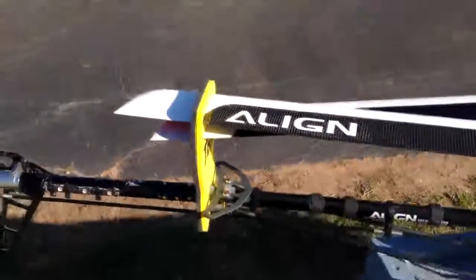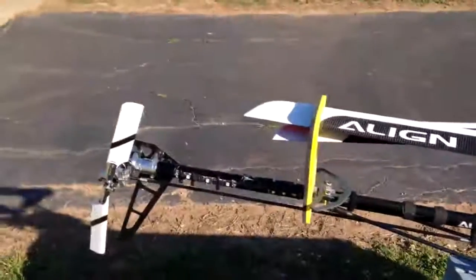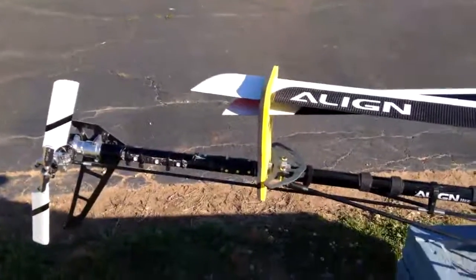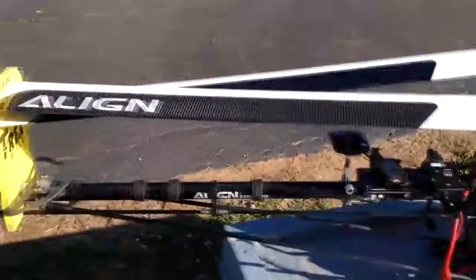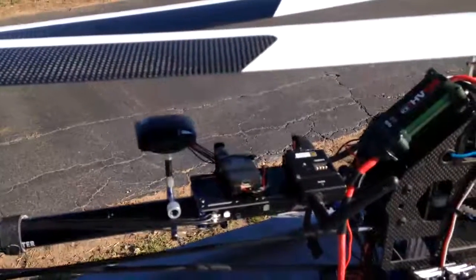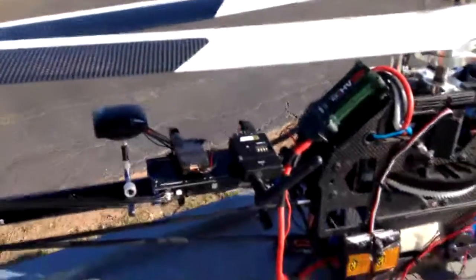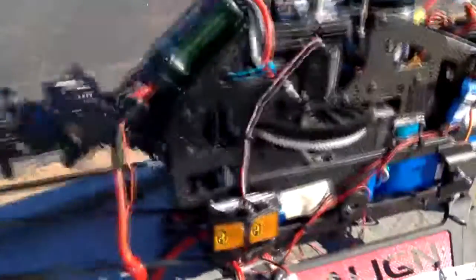From tail to front we have the extended blades, 800 millimeters, with the corresponding extended boom. You can see some LED position strobe lights. We have a GPS from 3D Robotics along with a telemetry module, an RC logger, and telemetry transmitter.